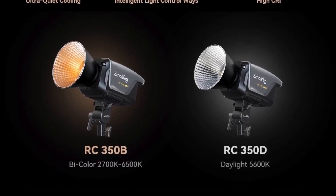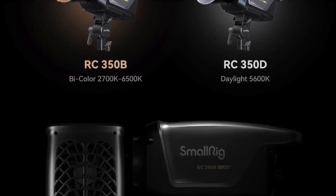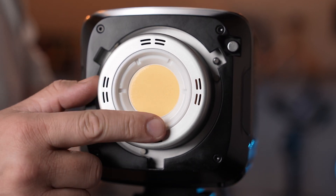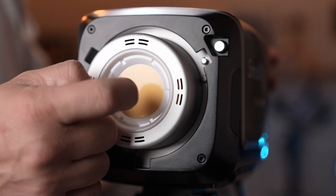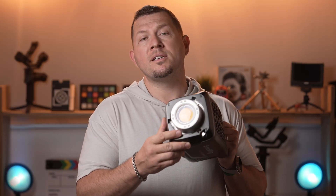Since the release of their first COB LEDs, SmallRig has been innovating to bring new advancements to their more powerful units. One major addition is the gallium nitride technology in the power block, which helps keep the size smaller while producing lower heat and allowing for higher power output. Another important improvement is the COB itself — it's larger in size, featuring a highly reflective base and a specially coated glass cover to provide higher light output and a more consistent light beam.